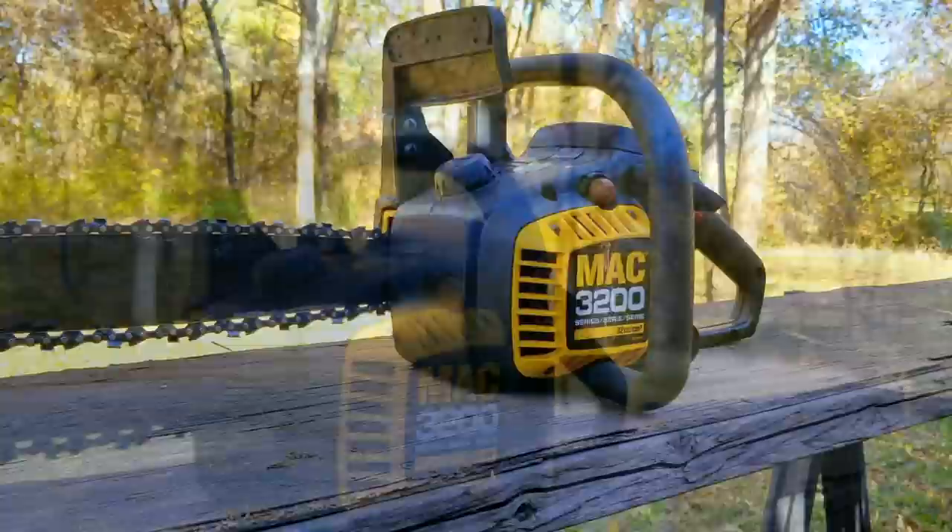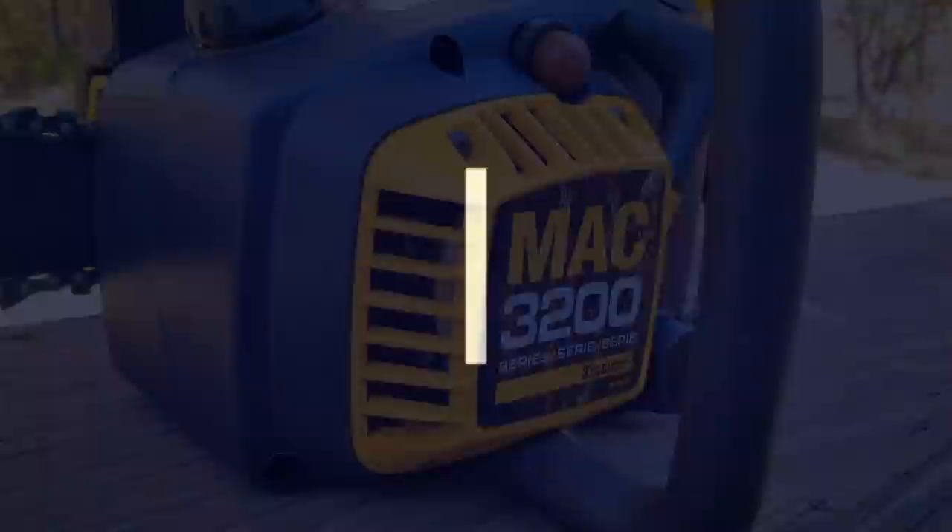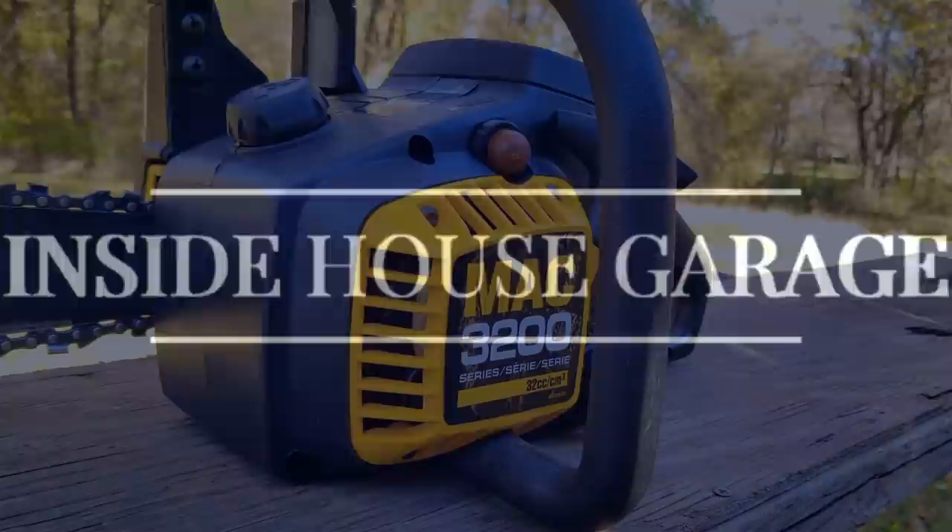After replacing the fuel lines, I was beginning to regret my choice to even pick it up, but since I've come this far, I might as well see it through to the end. I just hope this chainsaw runs and cuts, otherwise I may have to put this one on my own curb to be given away.